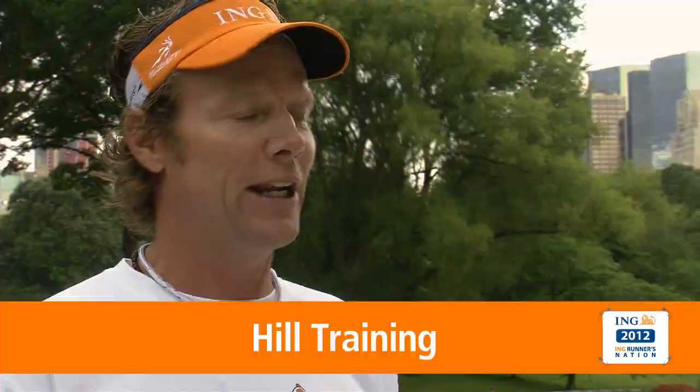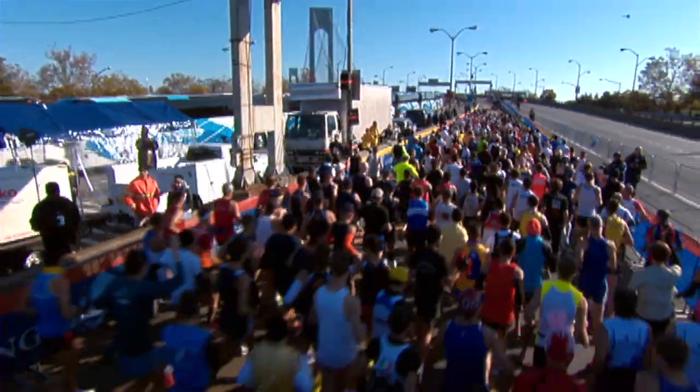Hill training is my favorite type of training. This course has hills, so you want to do a little bit of hill training to get used to these hills when you have to race it. I live in a hilly area, so I get to do a lot of hill training.